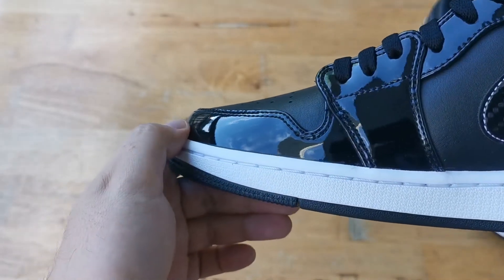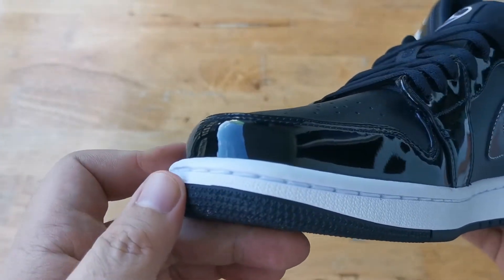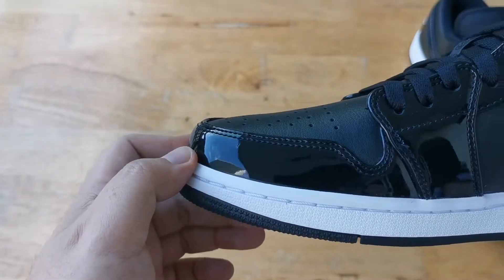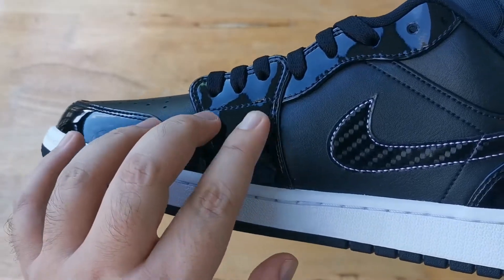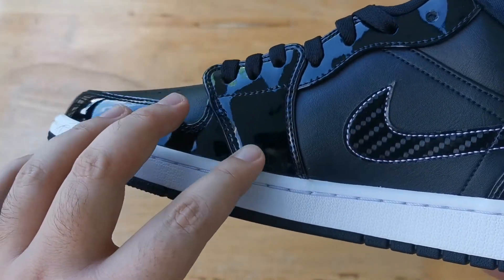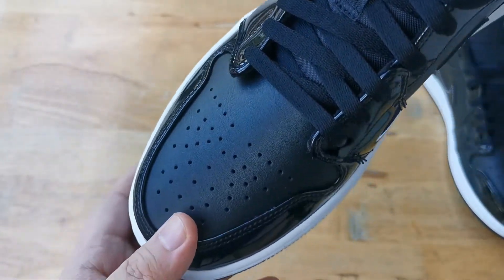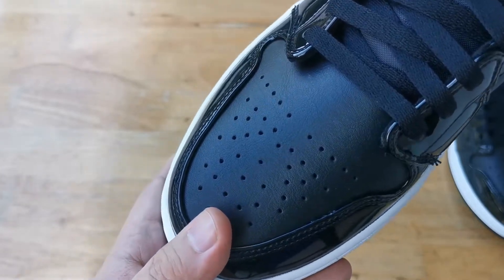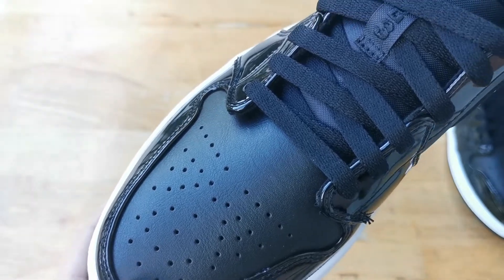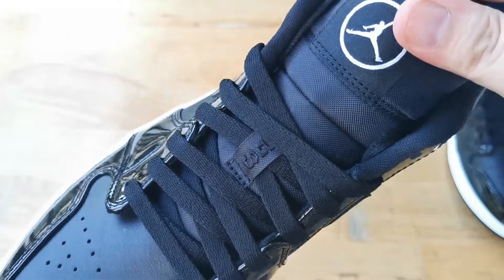Taking a look at the sneaker, we have a black and white Jordan 1 Low, which is quite interesting for a two-toned sneaker. Starting with the toe, we have a black patent leather toe guard which extends upward to the eye stays. Moving up, we have a smooth leather toe box — the quality is quite okay. I'm a big fan of tumbled leather on Jordan 1s, but in this case I think the smooth leather complements the sneaker well.